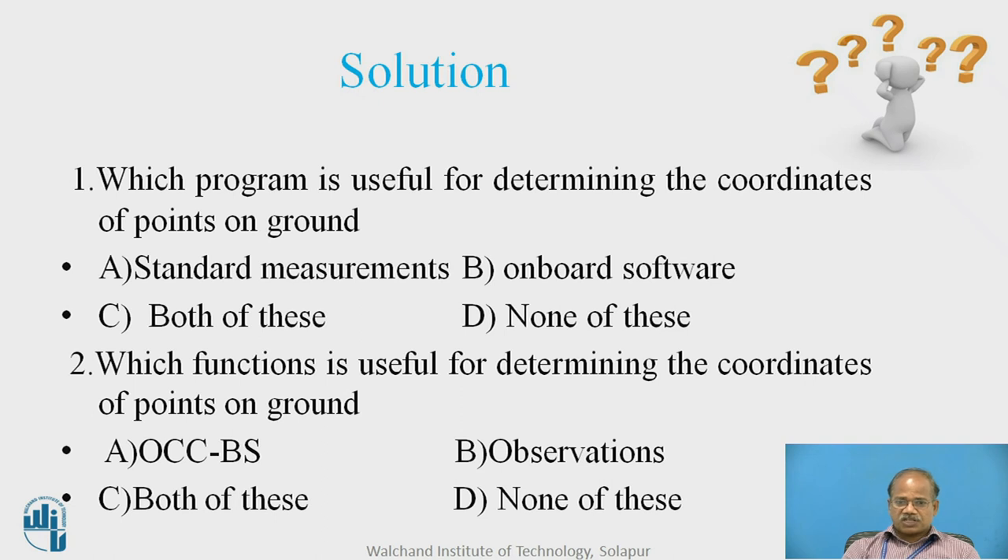The answer to the second question — which function is useful for determining coordinates of points on ground — is: to begin with we have to give initial data with OCC BS setup, and once that is done we collect data for the remaining points on the ground by holding the reflector or prism rod at several locations. This means we have to use both OCC BS and observations, so option C is the correct answer for the second question.